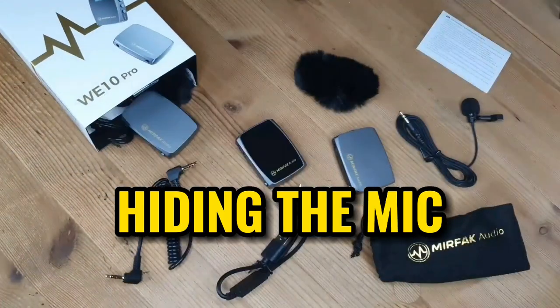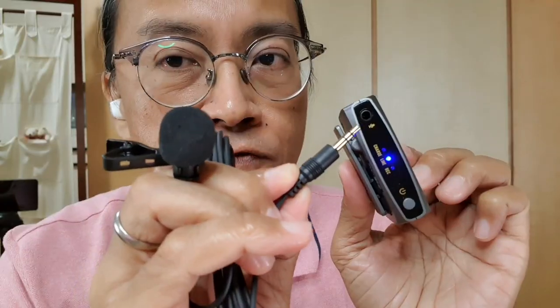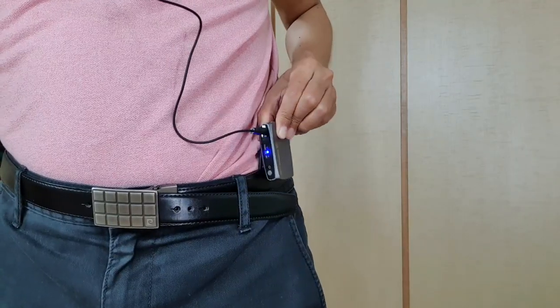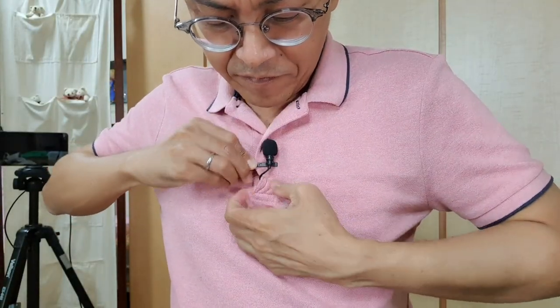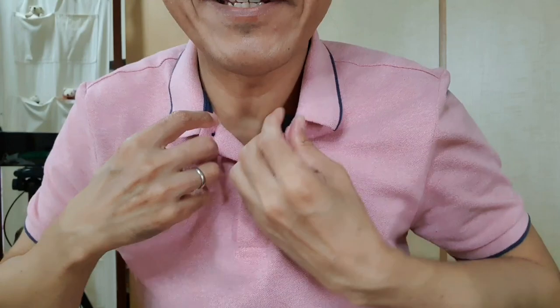Hey Adrian, can we hide that transmitter-looking thing on your collar? The package comes with two lavalier or clip-on mics, one for each transmitter. So now I can hide the transmitter by clipping it onto my belt and hooking the lavalier on my collar — or really hide it. Yep, you can't see it now.